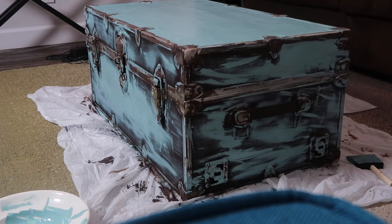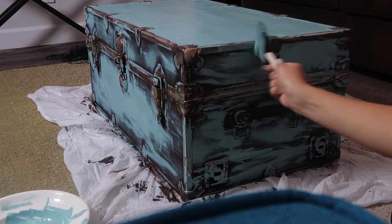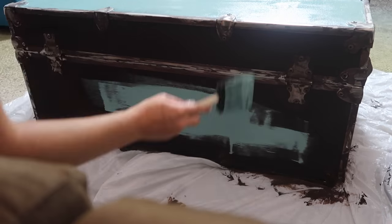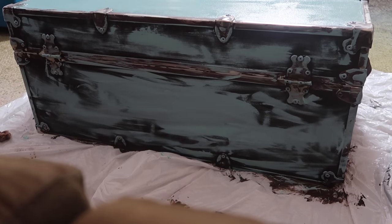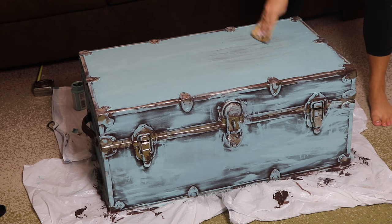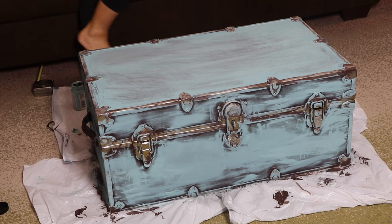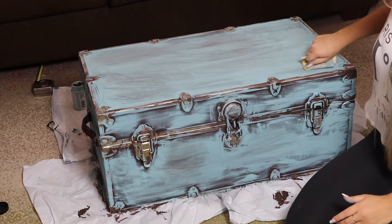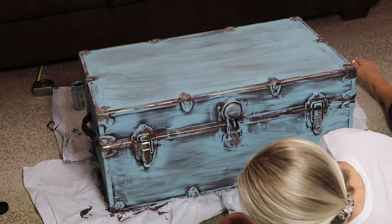Then I took one of those damp cloths again and went over the hardware so there's not as much blue on it. It's very hard to avoid the hardware — that's why I didn't really avoid it with the brown, but I liked more brown than teal on it. While the paint was still wet, I went in with that damp cloth and made sure to clean up as much blue as I could without removing the brown. Then while it was still wet, I took the sandpaper and sanded the top to make it look more aged. I also took sandpaper to the rest of the trunk because I just wanted it to look even more aged, and I think the sandpaper achieves that look perfectly.